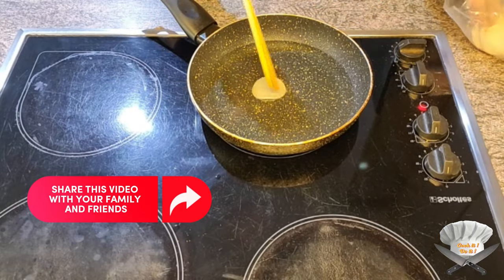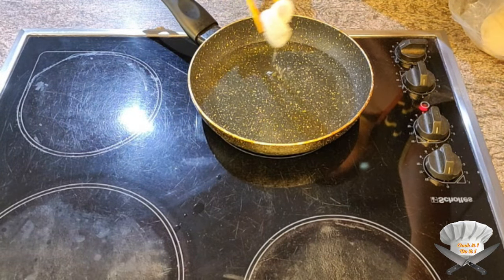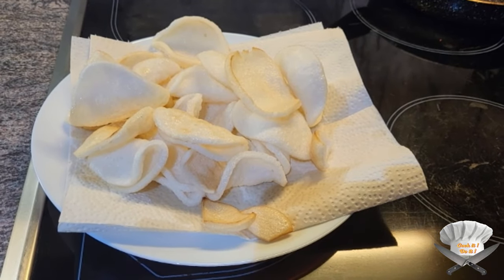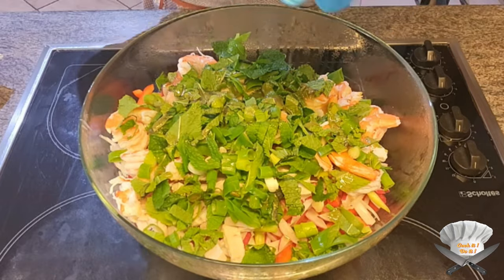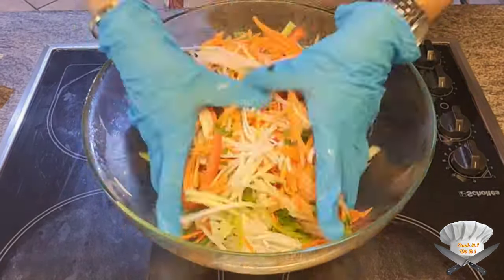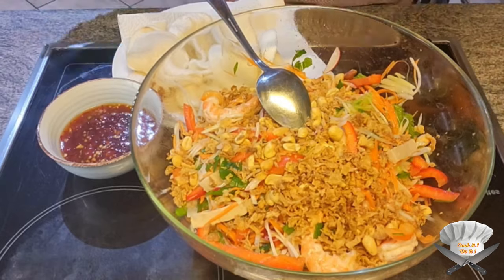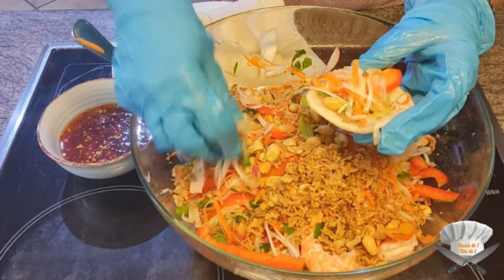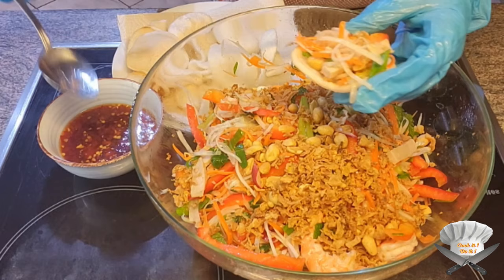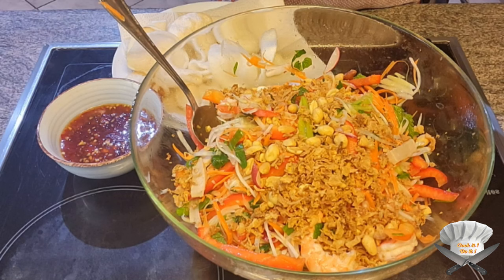Fry some prawn crackers in hot oil. Pour the mixture over the salad and mix the salad very well. Put some peanuts in it and some fried onion as well. Now grab one of those prawn crackers and put some salad on it, along with some of that chili sauce. Enjoy.